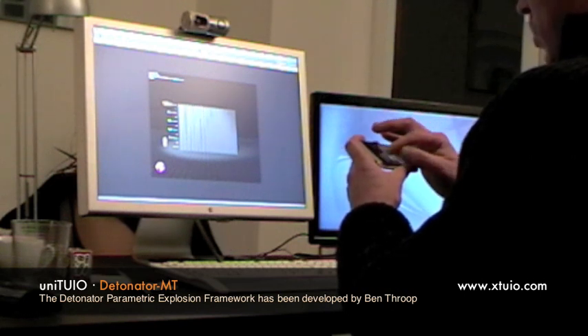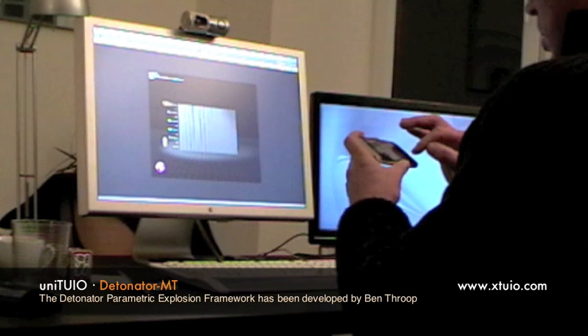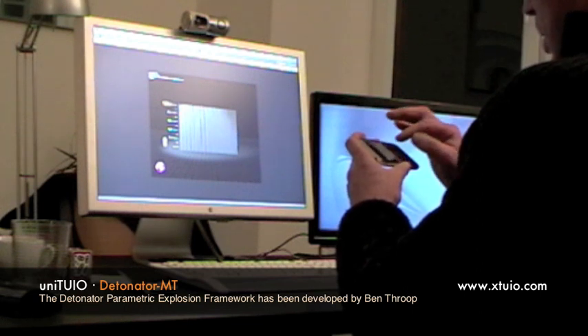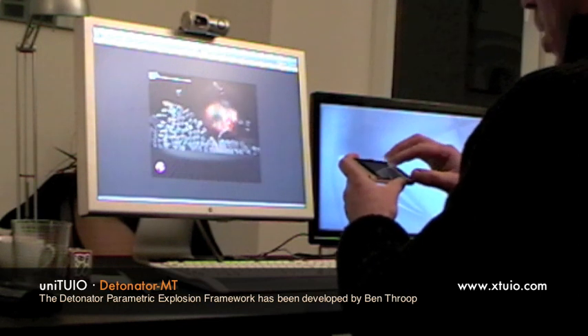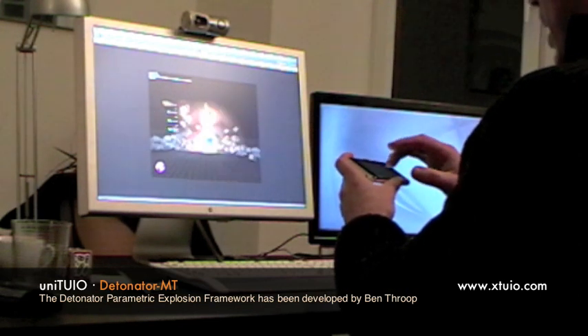I need 3-3, 3-3. 2-year-old, on the touch. Let's blast it! Wow. Bang, bang, bang.